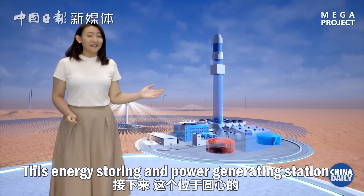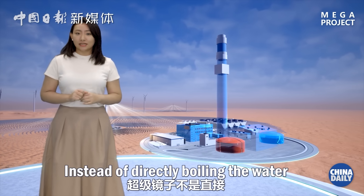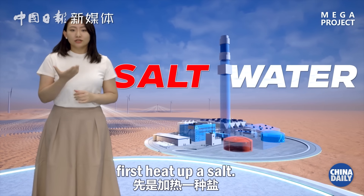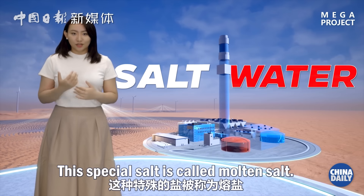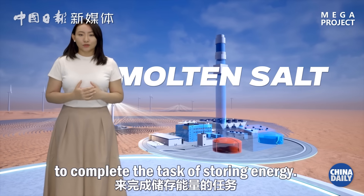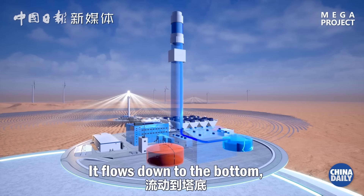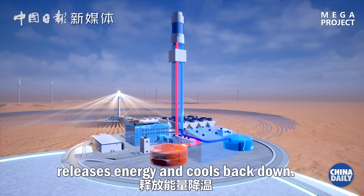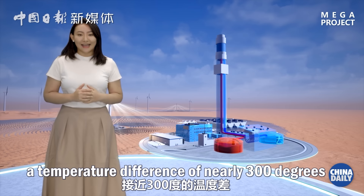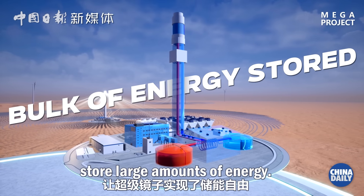The energy storing and power generating station at the center of the plant stores and releases energy. Instead of directly boiling water with solar energy, the super mirrors first heat up a salt. The hot salt then exchanges heat with water. This special salt is called molten salt. Molten salt keeps flowing to complete the task of storing energy — it flows to the top, absorbs energy and heats up, then flows down to the bottom, releases energy, and cools back down.